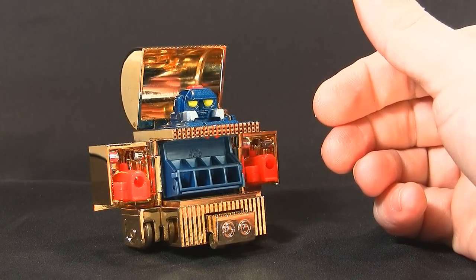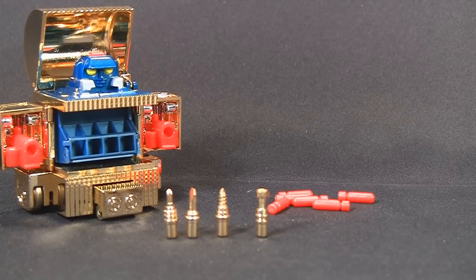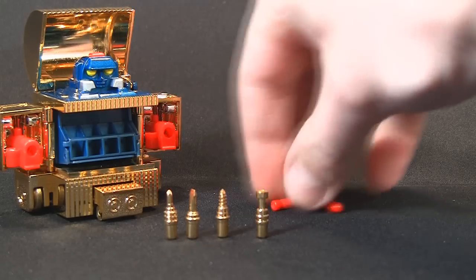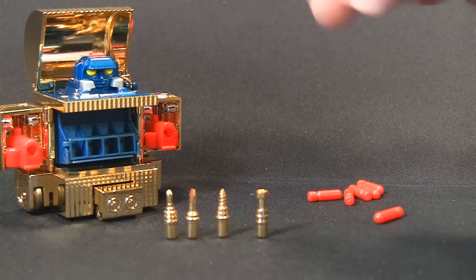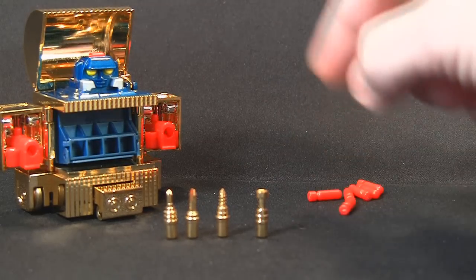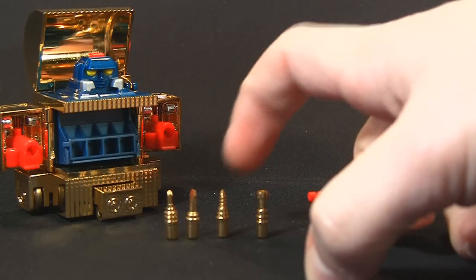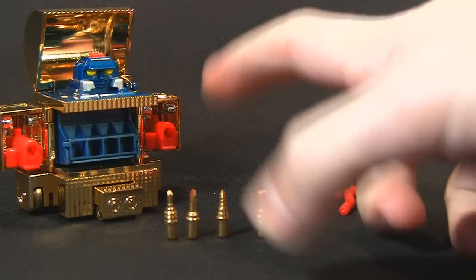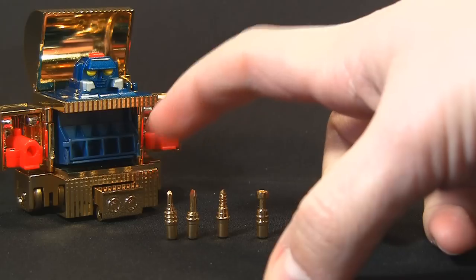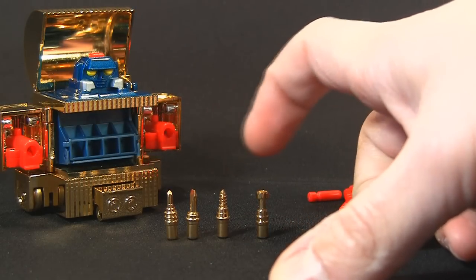Let's get the little baggy which is full of missiles and gold crap. What I originally thought was gold and red missiles — turns out I was wrong. There's actually six plastic missiles, and the other ones, the gold ones, are actual tools — they're not even missiles, and they are die cast, believe it or not. So because he has a toolbox he does have tools: the phillips head, the flat head screwdriver, a drill, and a socket.